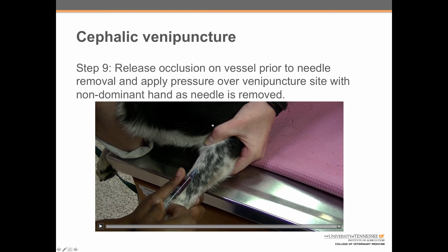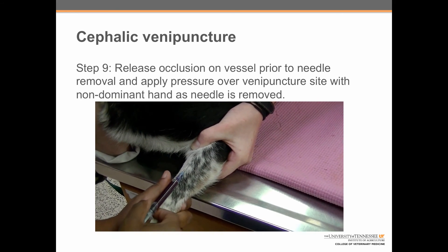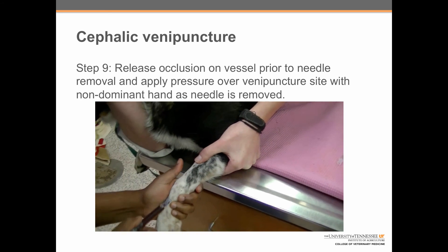Finally, step nine: instruct the handler to release occlusion on the vessel prior to needle removal, then apply pressure over the venipuncture site with the non-dominant hand as the needle is removed. Although in this video the handler applies pressure to the venipuncture site, it is generally recommended that the person drawing the blood apply the pressure — that way there is no risk of anyone getting stuck with the needle.